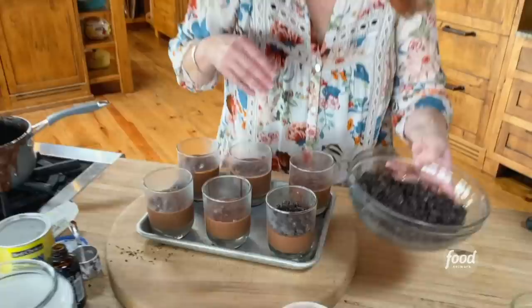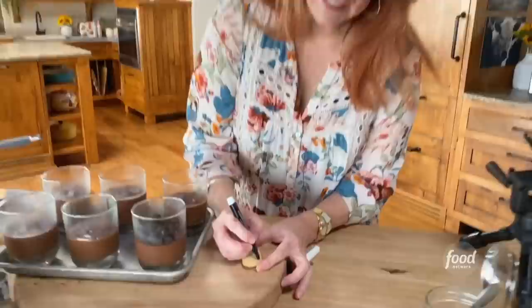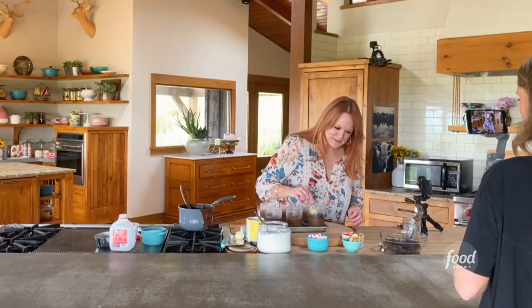This is like the dirt in the graveyard. And then I have these little store-bought cookies — this is really something you need to have around Halloween time: an edible marker. So you write R.I.P. — rest in peace. Kind of a morbid dessert, isn't it? And then you just kind of rest the little tombstone there.